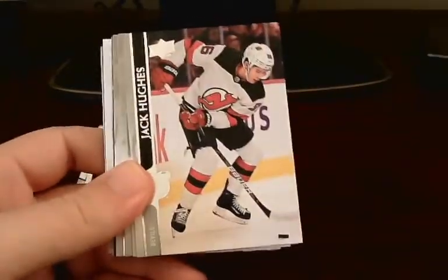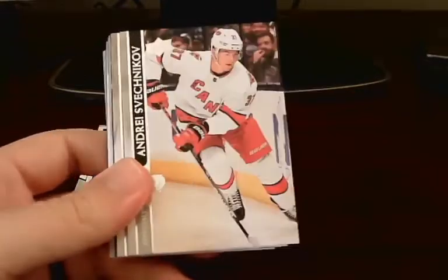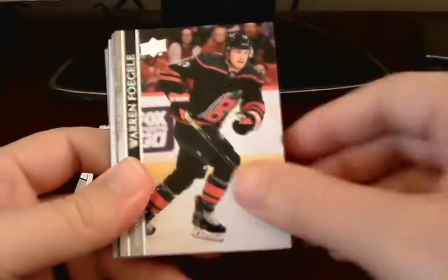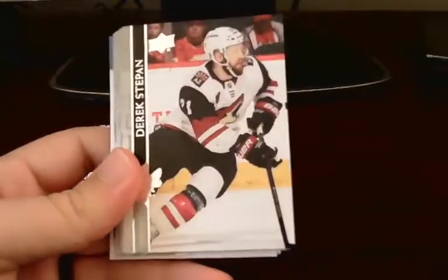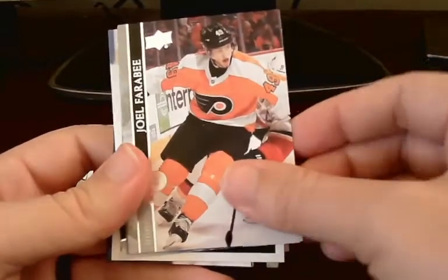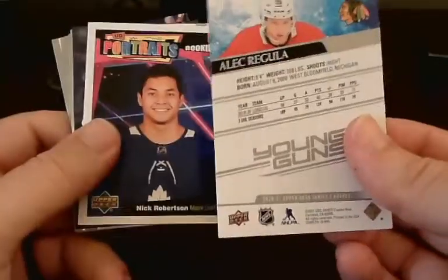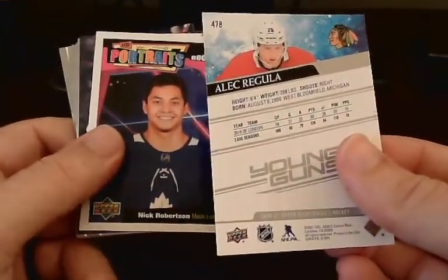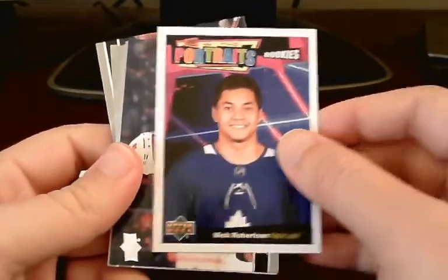Going over here with a bunch of base — I can see a Jack Hughes. I think we got a UD Portraits card at least, and yes we will. Shepetnikov, Vogel, Helm. I even have a young gun actually — Derek Stepon, Ferraro. Like I said, if you want base, this is the product to buy. And we will have a young gun here, this one being Alec Regula out of the Chicago Blackhawks. Very nice — we did get our at least one young gun. We also got a UD Portraits Rookies card of Nick Robertson. That's not bad either.